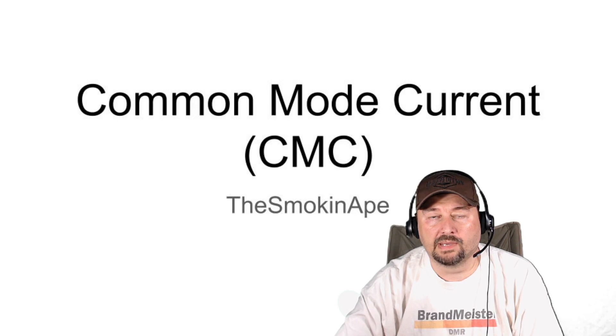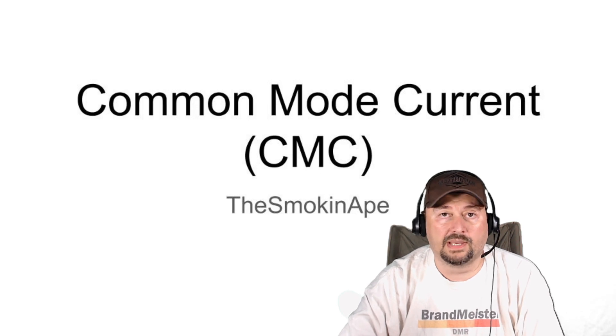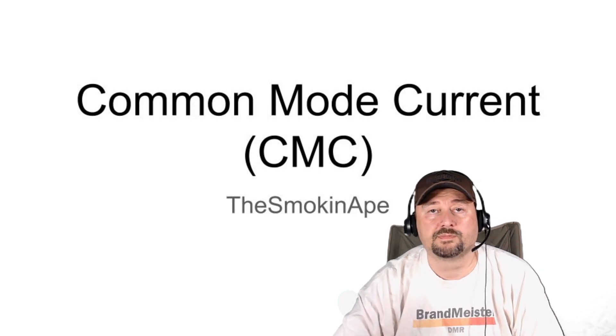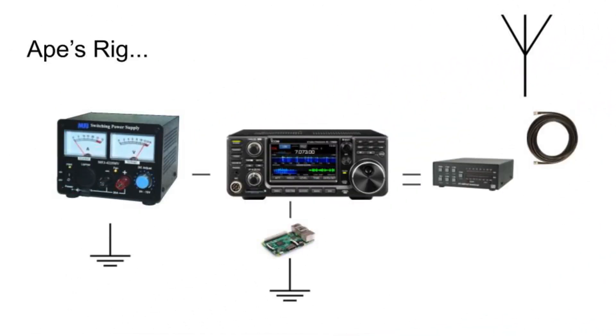Thanks for making it back everybody. As we begin this conversation on common mode current, we're going to take a look at my HF rig and my ham shack, and use that as a topic of discussion for this video. Here is my HF rig, and we're going to talk about it from the left-hand side of the slide and move to the right.